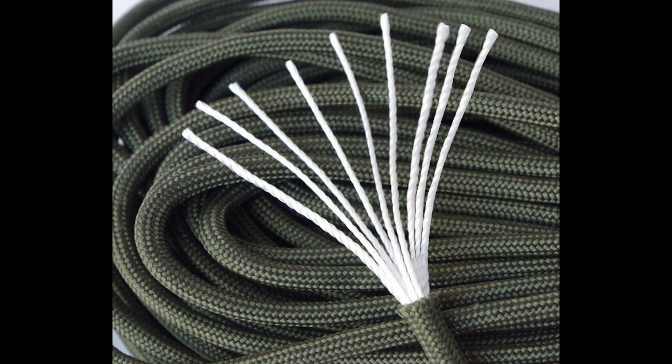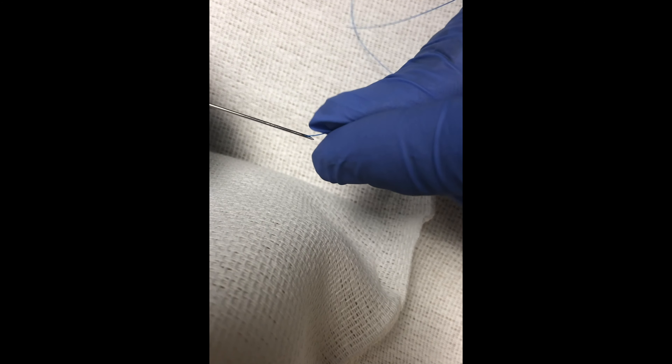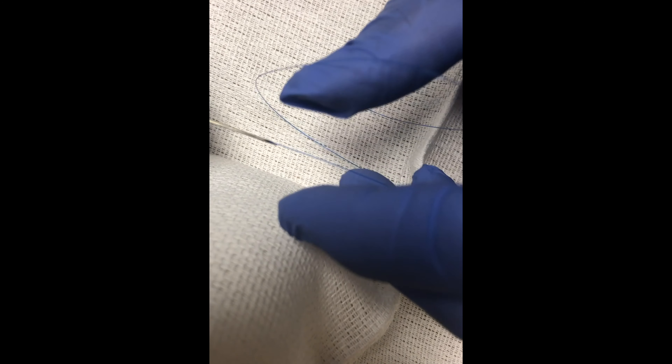Hi there, Daryl Macias here, giving a shout out to you from the wilderness of New Mexico and welcoming you to the Wilderness and Environmental Medicine live procedural video section from the Wilderness Medical Society. Let's get going.